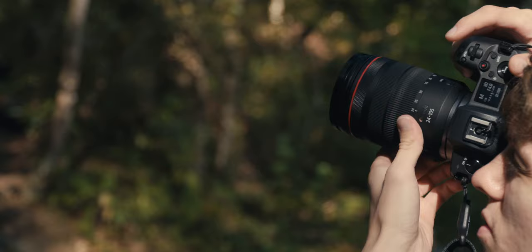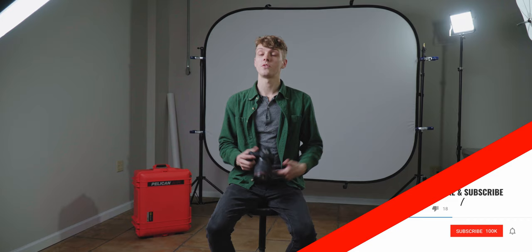My overall thoughts on the EOS R: it's a great mirrorless camera and I'm very impressed with what Canon did here. I would definitely shoot with it — primarily portraits, landscapes, and some urban work — but not action sports, due to the lack of a higher frame rate compared to some other cameras. I would love to use RF lenses more; the control ring was probably the biggest benefit of the system, and I think other camera companies should adopt something similar.